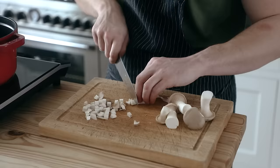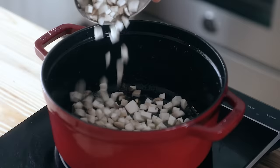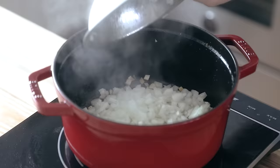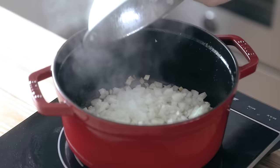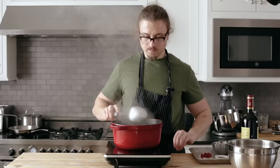Add a tablespoon of butter to your pan and heat over medium heat until the butter is melted and bubbling. Then add three diced trumpet mushrooms or six diced button mushrooms and let those cook and sear just until they begin to brown. Then add one diced yellow onion, one diced rib of celery, one diced carrot, and four cloves of sliced garlic. Season with salt and pepper and sauté, mixing occasionally, for about two to three minutes or until the vegetables begin to soften nicely.